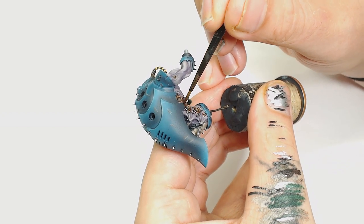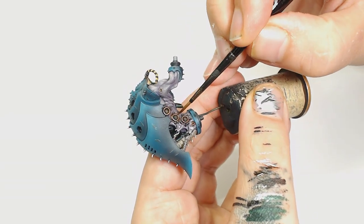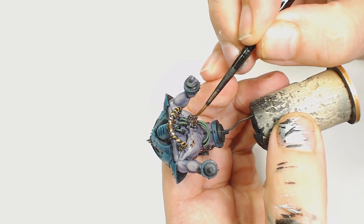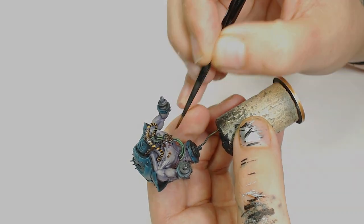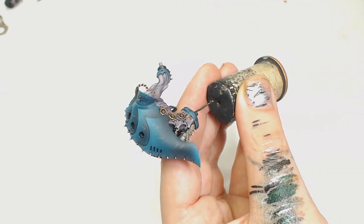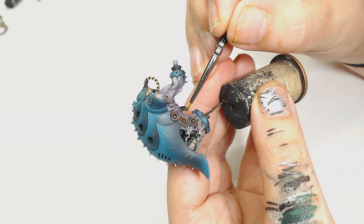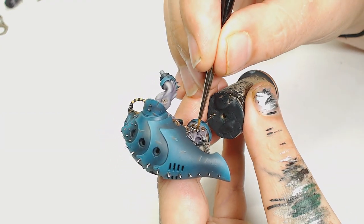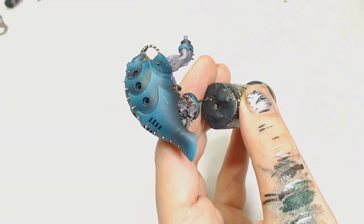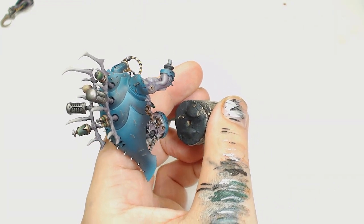Now I'm going to use Reikland Fleshshade to start bringing in some sores around these parts - they seemed a bit clean and surgical. So not only toning the metallics slightly, but also toning the skin around there. It's a very thin wash done in several layers to add extra depth into that skin and bring in some sore areas to break up all that purple. Then after doing that, all I did to emphasize the rest of the flesh was go back to the Miskatonic Gray and Rakarth Flesh mix, picking out the extreme highlights especially around those hooks in the back where the flesh is being pulled - you really want to bring out that detail.